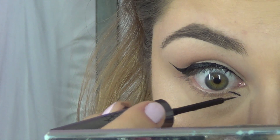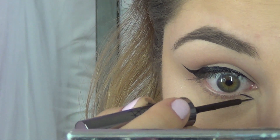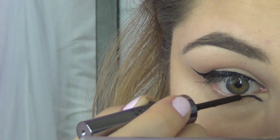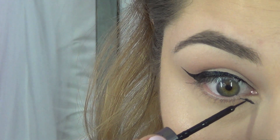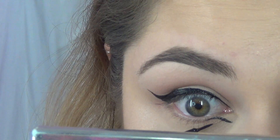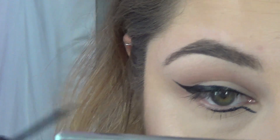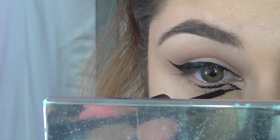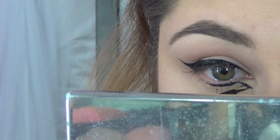Then you're going to start on your lower design — you can do whatever you want down here. I just decided to do like an angled flick. All I'm doing is creating the angle that I want my liner to go, similar to the angle I had on my upper wing. Then with a super open eyeball you're going to color everything in and start to connect that form on the bottom.